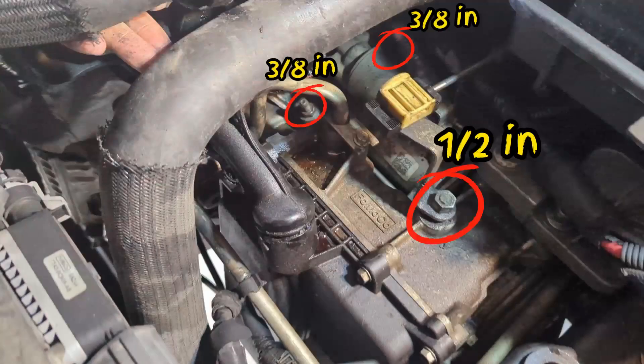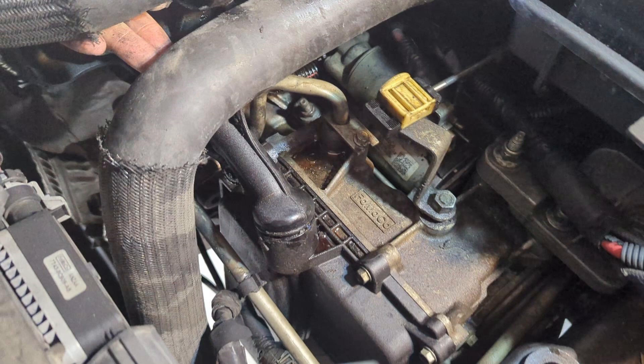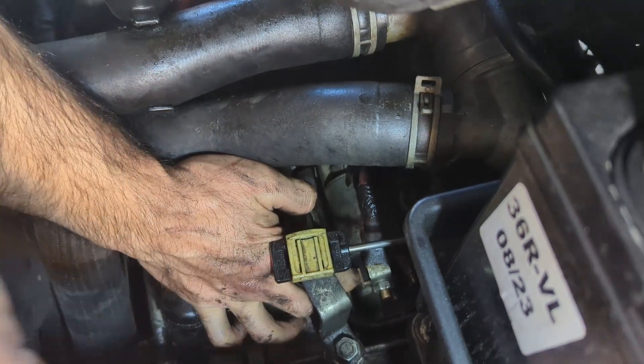After removing these three bolts, you will have access to the starter. Before you can remove it, you will need to remove these nuts connecting the solenoid to the electrical system.